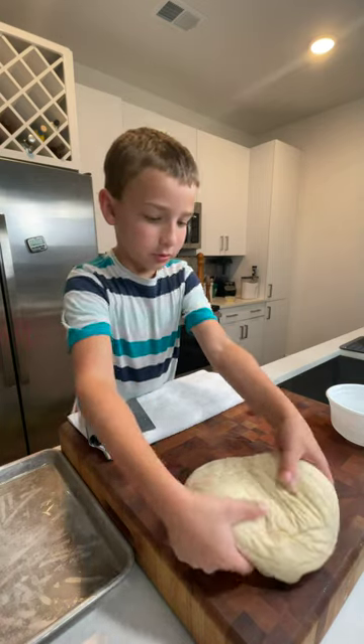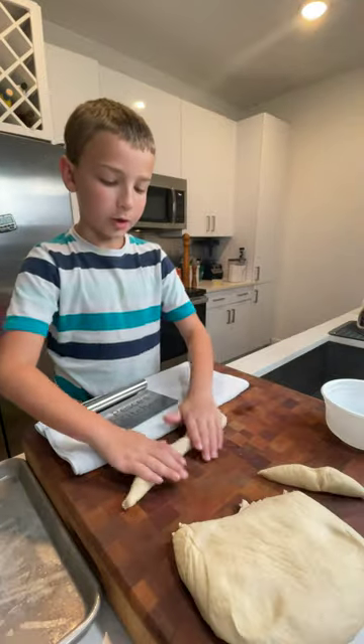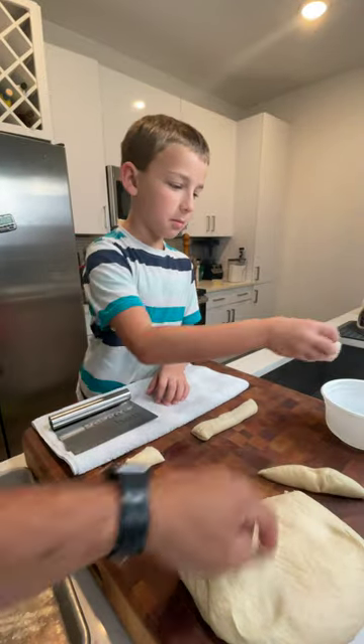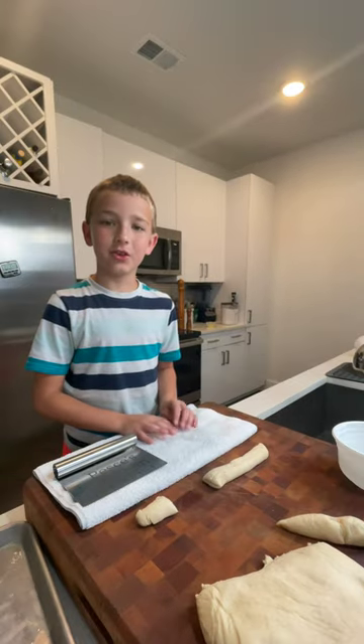All right, so what you're going to do is cut this into strips, roll it into a log, cut them into two-inch pieces, then dip them in your water and baking soda. Just repeat that process until you fill everything up.